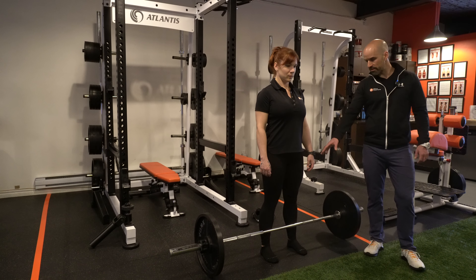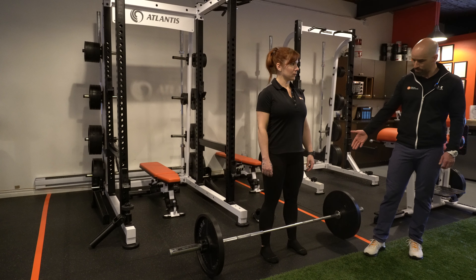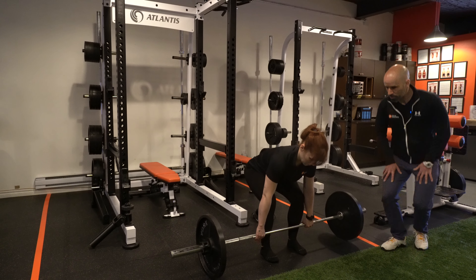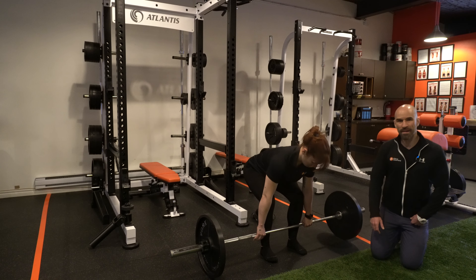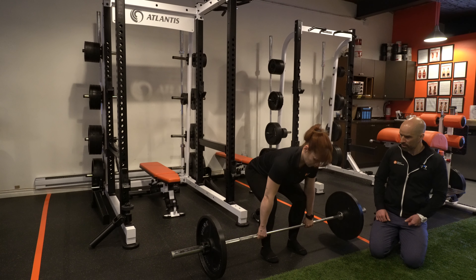You want to put the feet inside the width of the knurling on the bar. Then grab the bar on the knurling, using as narrow a grip as possible, because a wider grip is going to make lifting the bar even more difficult.